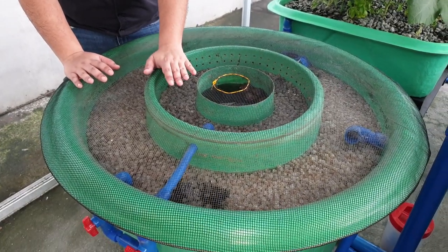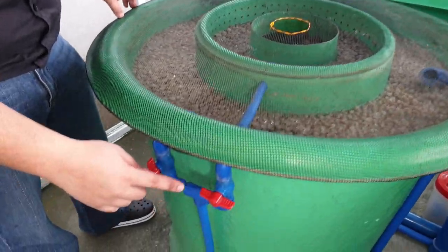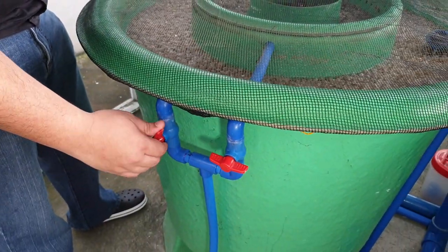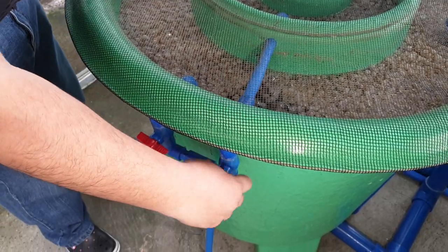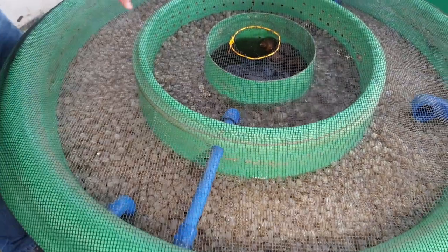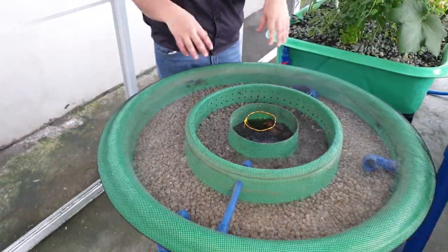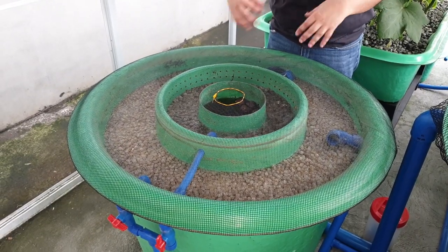So how do we maintain our static bed? First, we turn off the flow from the moving bed. We turn off the air flow from the moving bed, and then we turn on the static bed. As you can see, the static bed now starts to turn. As it turns, it starts to self-clean the pellets.